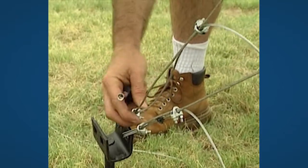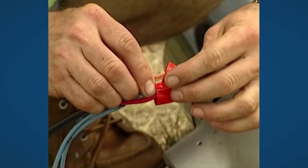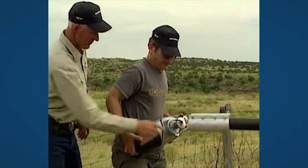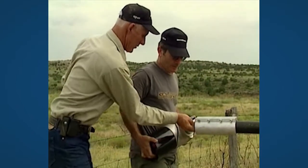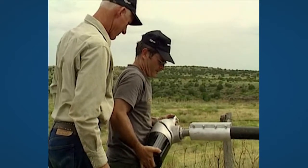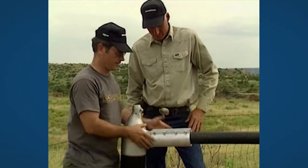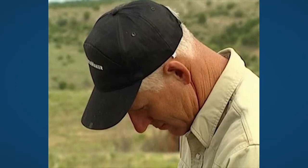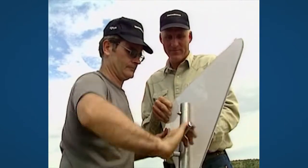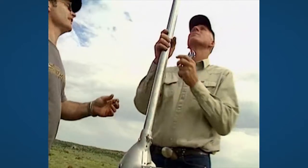Then lay the pole down again slowly. Connect the three wires from the turbine head to the wires of the power cable. Make sure that none of the wires are jammed when the turbine head is mounted. Mount the tail and align it.